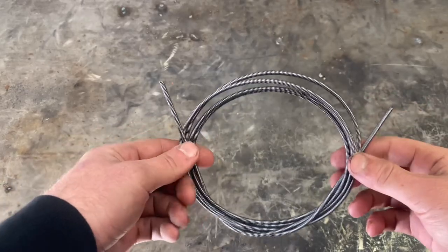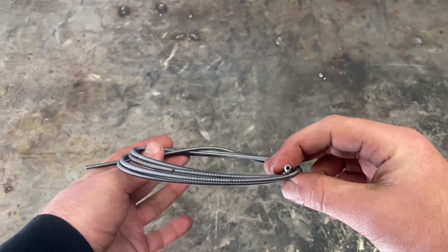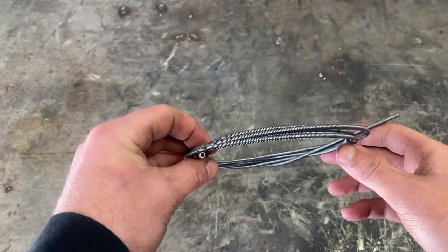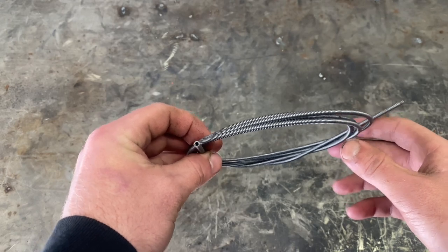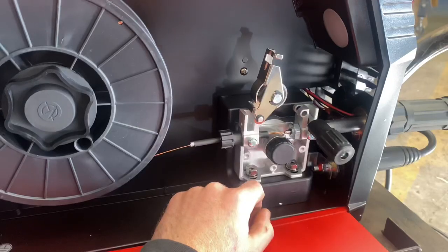If you're really new to welding and you don't know what a liner is, this is a liner. It runs down the inside of your MIG whip to help guide your wire. Over time, dirt and dust from your wire will accumulate on the inside of the liner and it will keep it from feeding properly.